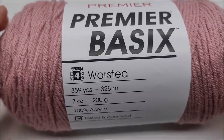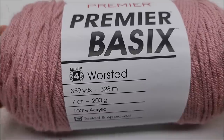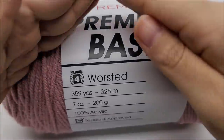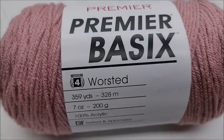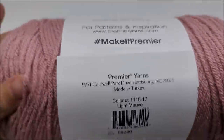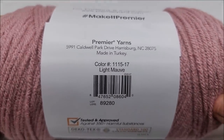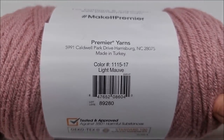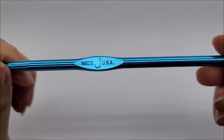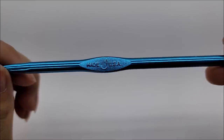You don't have to use this yarn — any medium weight four will work. You can use a five weight, a three weight, or even a two weight. All you have to do is adjust the length of your chain for how long you want it to be, so it's very versatile. The color I used is called Light Mauve. I'm going to be using a size J, which is a 6 millimeter crochet hook, and that is for the four weight.